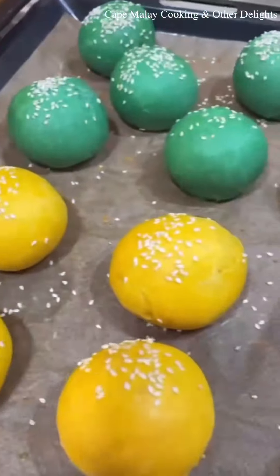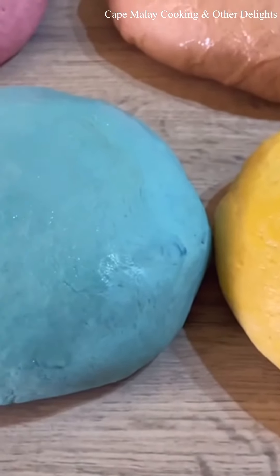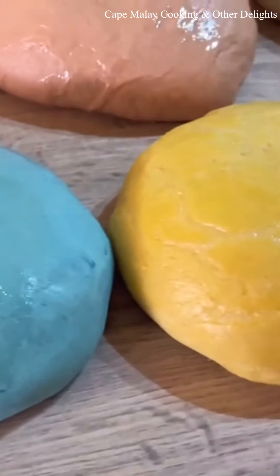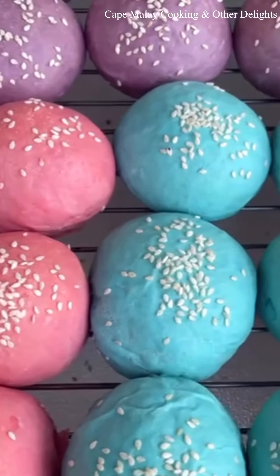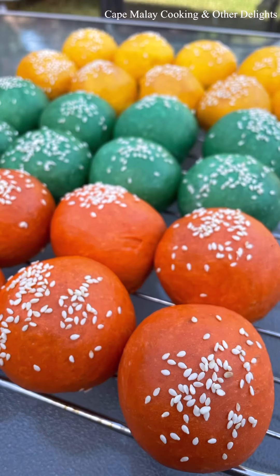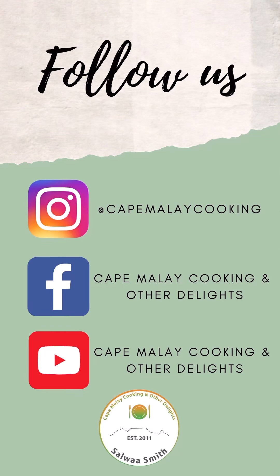And you'll have your perfect coloured buns. I've made various other colours as well, as you can see. Just ensure you use a good quality food colouring like Colour Mill, Walton, or any oil-based food colouring. Make sure to follow me on YouTube at Cape Malay Cooking for further recipes, or on Facebook as well. Thank you, and hope to see you soon!